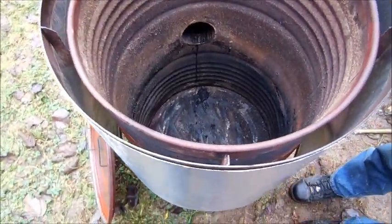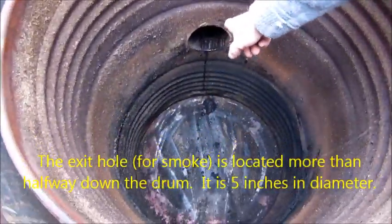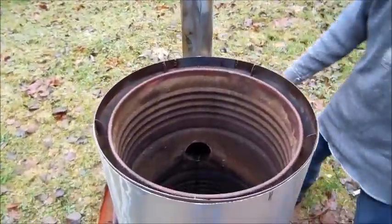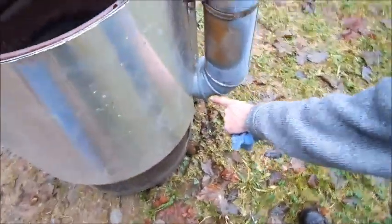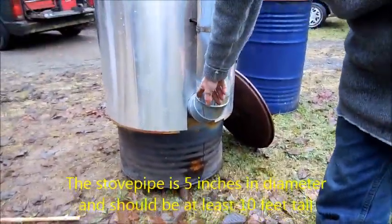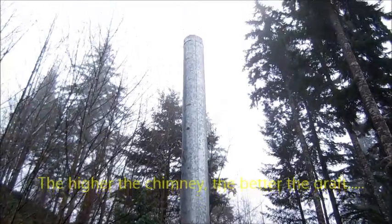The exit hole — your flue — is located at least halfway down the drum. Further down is possibly better, but halfway at minimum. It comes out the side of the drum via a 90-degree elbow. This is a 5-inch diameter pipe. Preferably at least 10 feet of flue to provide really good draft.